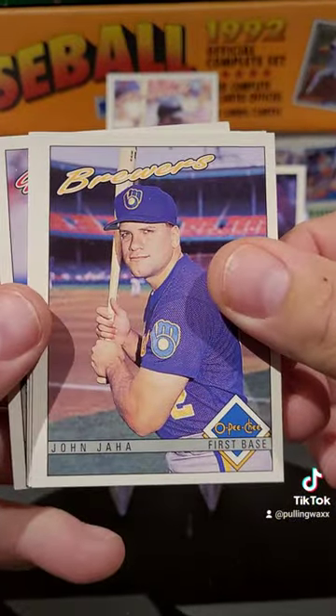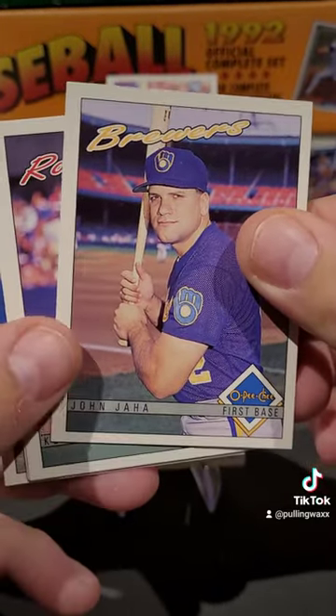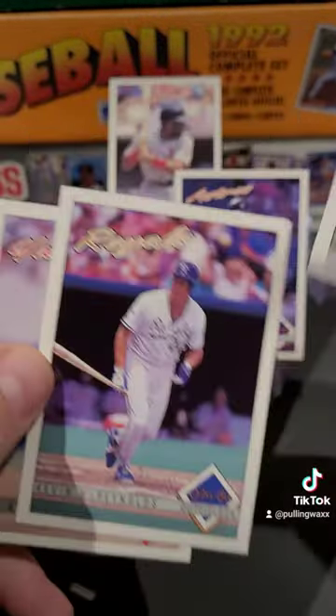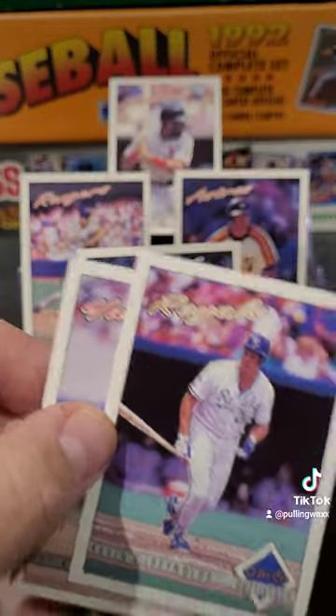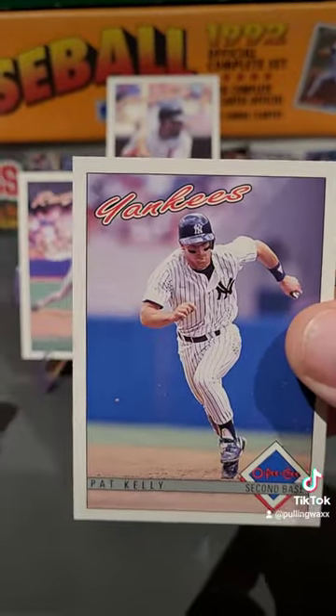We've got John Jaha. My apologies to the Jaha family. We've got Kevin Brown, one of my favorite pitchers — put him on the stand. Kevin McReynolds. And we're finishing off with Pat Kelly.